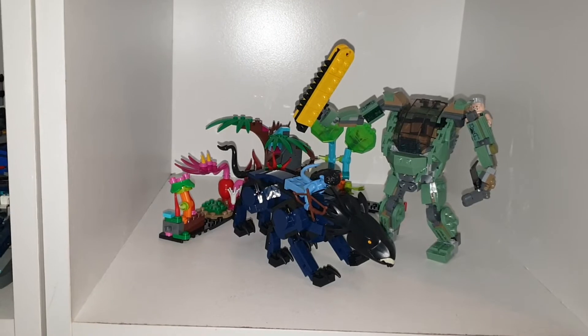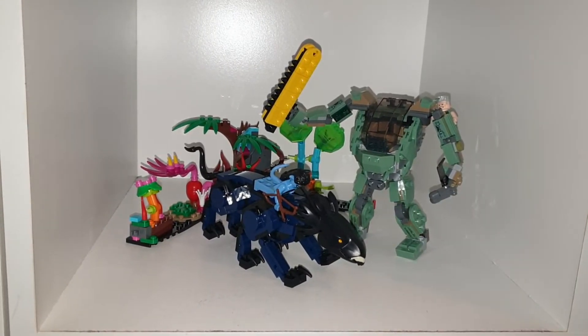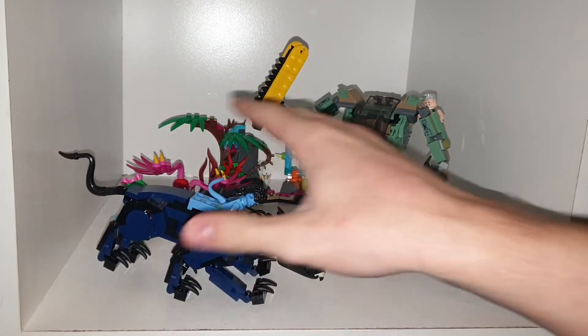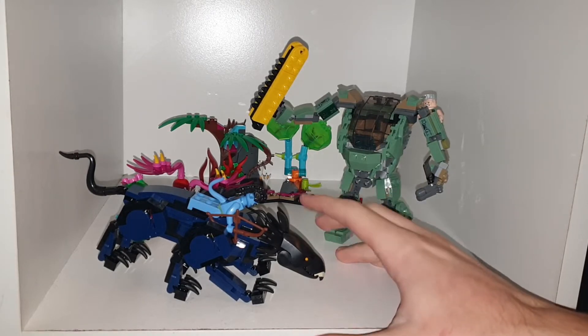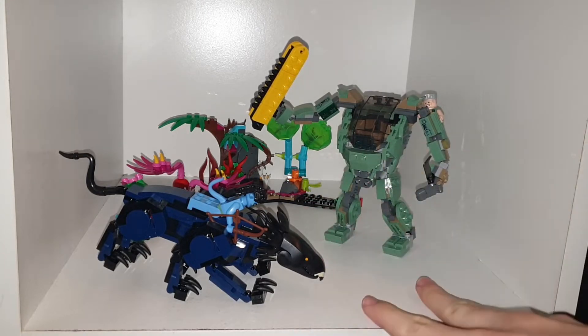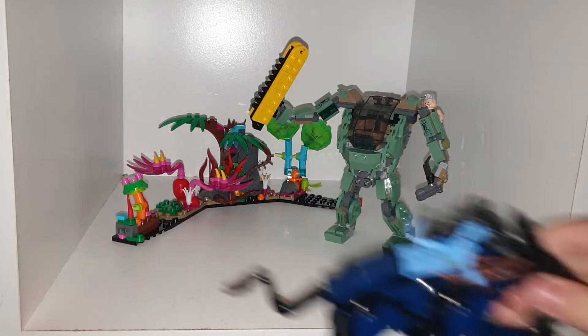Avatar - not the Last Airbender, the blue people one. And this set is my favourite out of the bunch. It comes with a mech, the dog thing - I forget the name, I haven't seen Avatar in ages - and a little bit of scenery from Pandora, I think their planet's called. Number 2 is out and number 1 is back in cinemas, so here we are taking a look at this set.